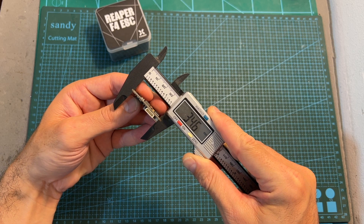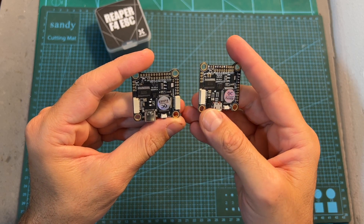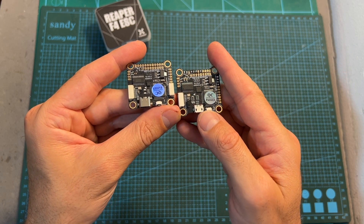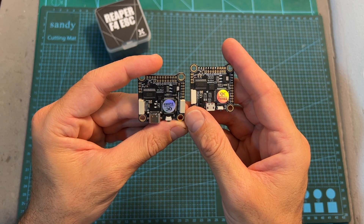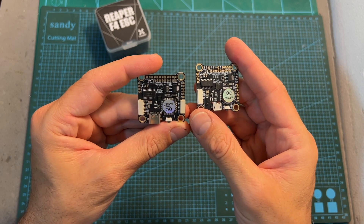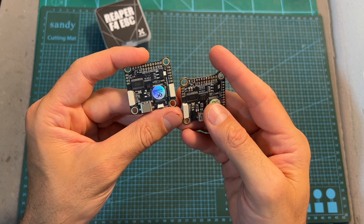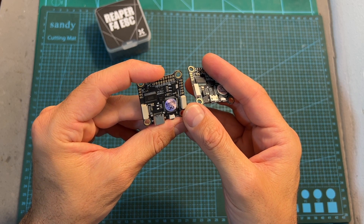Its outer dimensions are 34.6 x 36.7 x 8 mm. In comparison to the previous version of this flight controller, it is now using a USB Type-C port, whereas the previous version used a micro USB connector. It also features a JST connector for connecting to the DJI air unit or other types of VTXs depending on your preference. And instead of using the MPU6000 gyro chip found on the previous version, due to the massive chip shortage it is now using a BMI270 gyro chip.